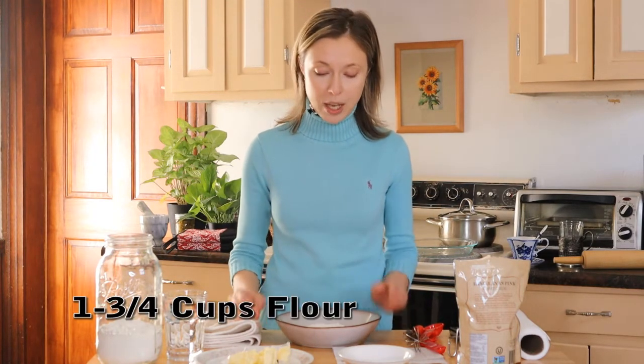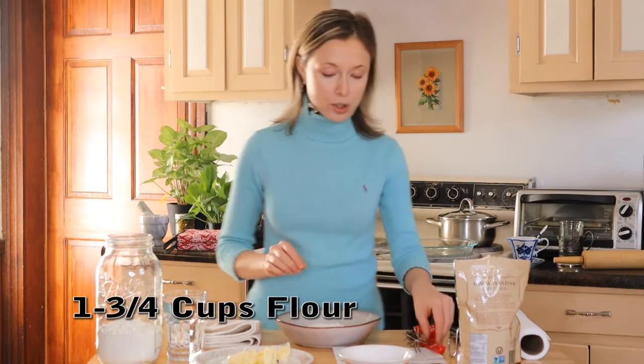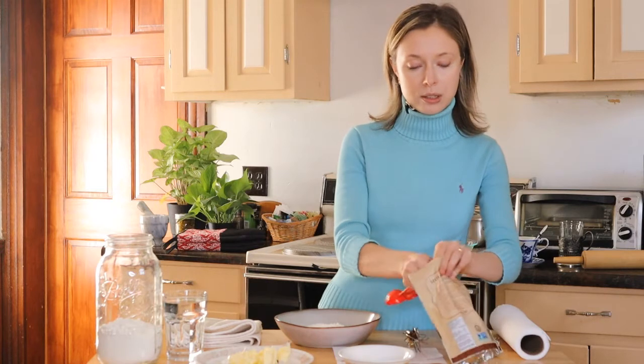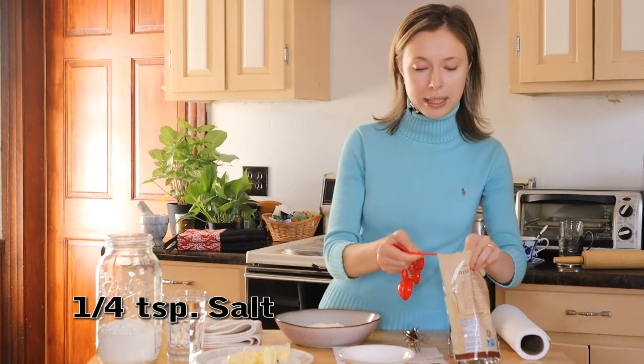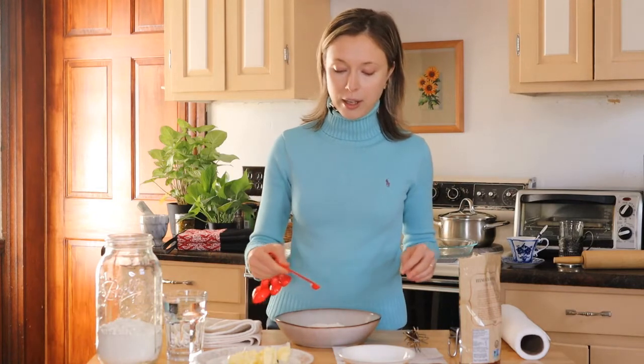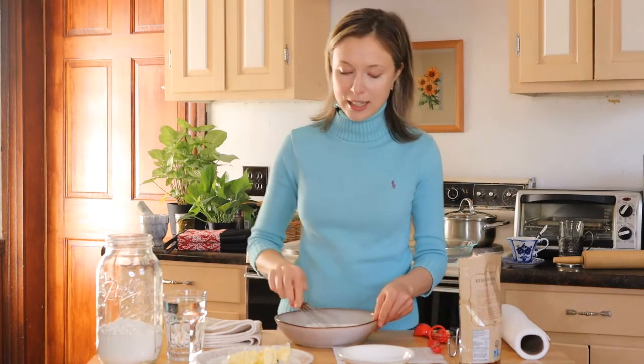I already have my flour measured here and now I'm gonna add the salt. I'm using the Himalayan pink salt just to add extra benefits. Mix that in.